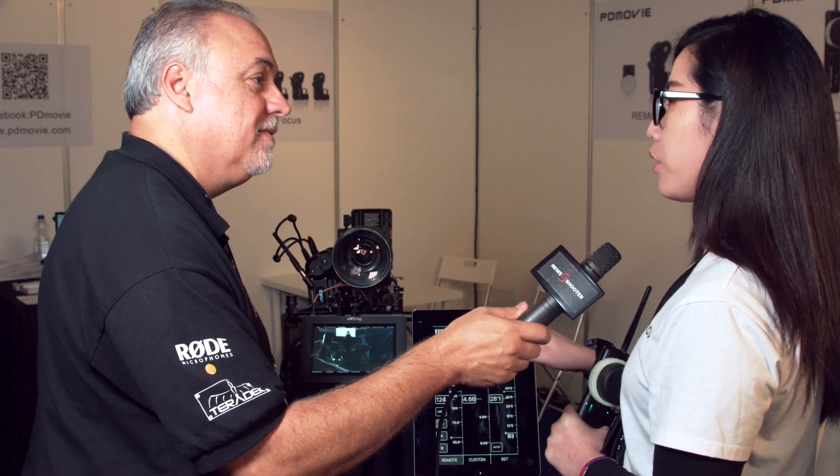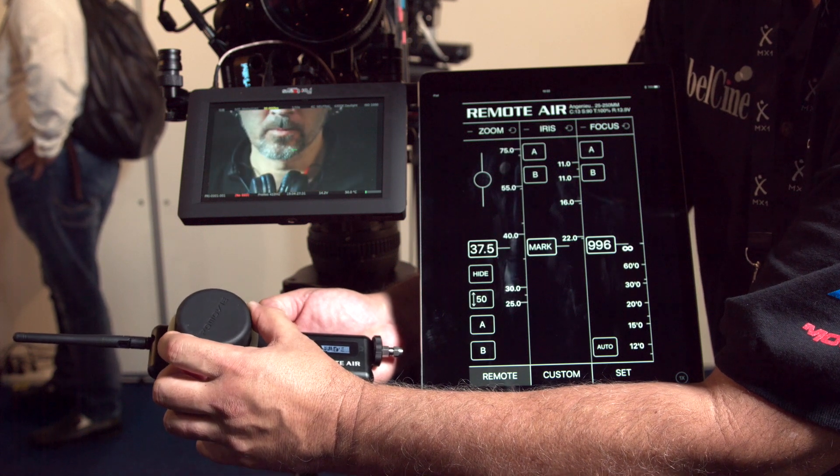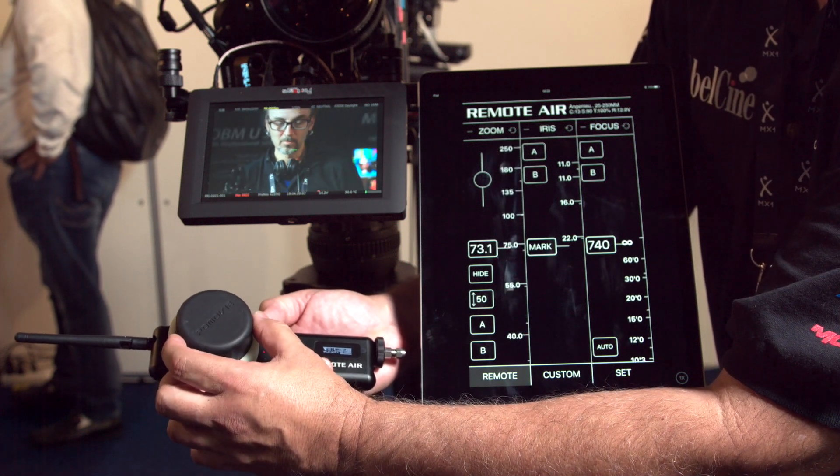And you can control your zoom that way, as well as iris and focus? Yes, totally — three channels. You can run them independently so you can zoom and focus at the same time? Yes, definitely. You can sit on the couch and do the focusing.